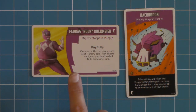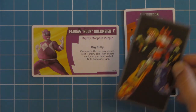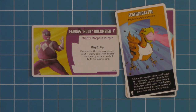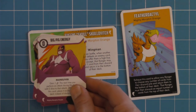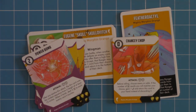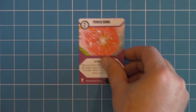Here we have Bulk's character card and his Zord card. All character cards have this same back, and all Zords have that common back. So then let's go ahead and take a look at Skull. Each character has their own 10-card character deck. Let's go ahead and take a look at these individually. We will start off with Bulk, being that's who we started off the first time.